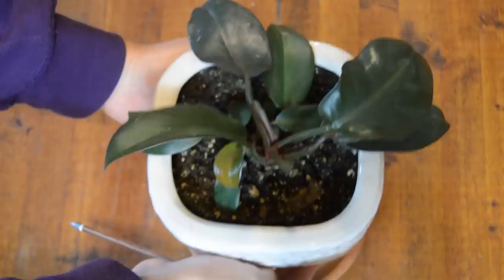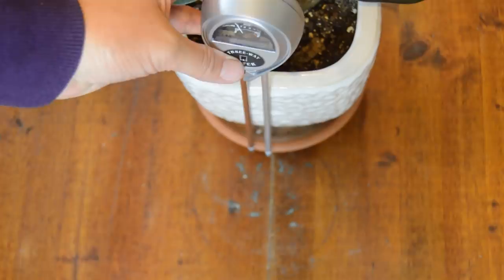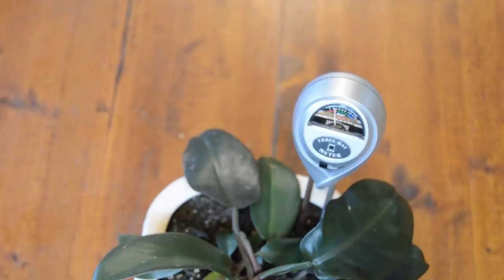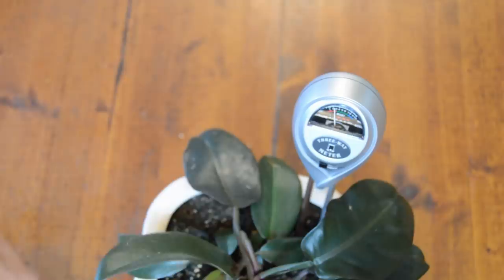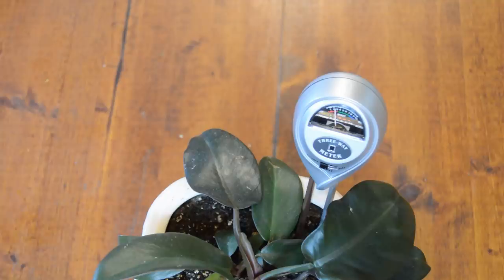Let's start on this black cardinal philodendron. One thing I did read on this gauge is that it should insert clear to the top, but this pot isn't deep enough for that, so we'll just stick it in as far as we can. It's in the red zone — it says a three. Interesting, because when I feel the soil with my finger it actually feels a little bit damp still, but I guess it is a little damp. So it's in the red zone at a three, meaning this plant is probably about due for some water.